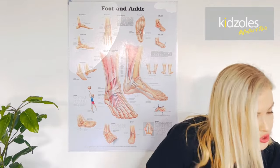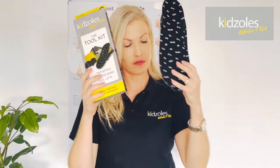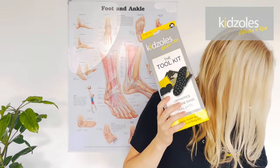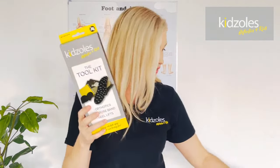When you get your toolkit, take the insoles out, pop the heel lifts to the side for now, and also pop that stretch band aside because that's what your child's going to use for their exercises.